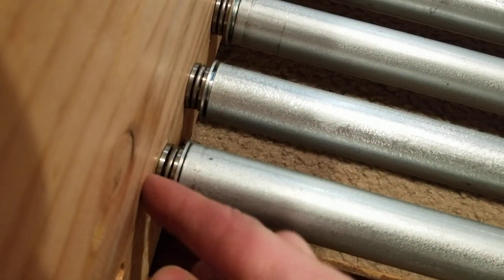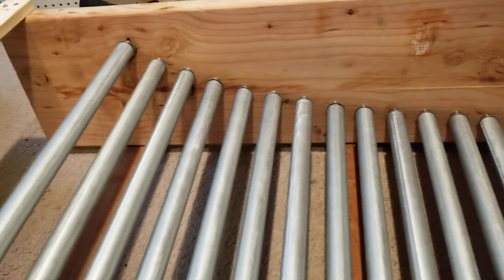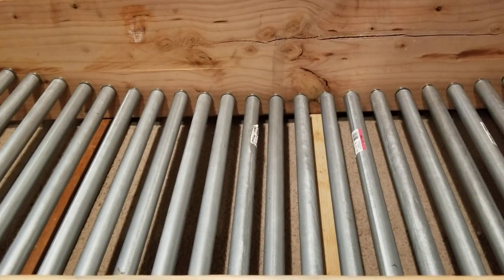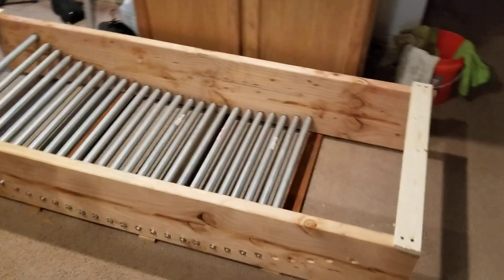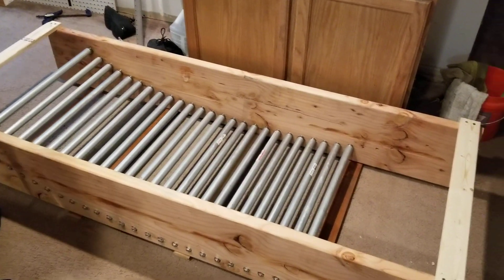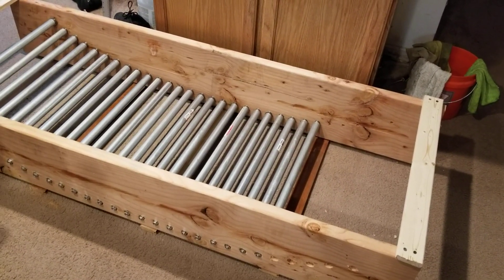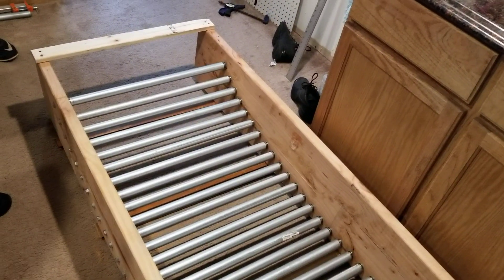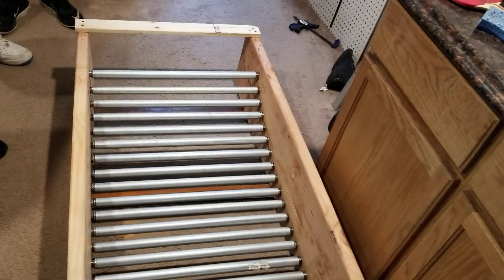The thrust bearing prevents the pole from catching against the side as it turns. This is our second version — the first version didn't have the thrust bearings. You can see how the poles gradually get a steeper angle, so the faster you run, the more gravity pulls you back down. This is made with two eight-foot, six-by-twelve-inch wide, two-inch thick pieces of pine, and we have about 25 EMT pipes.